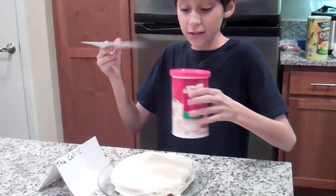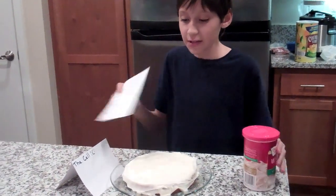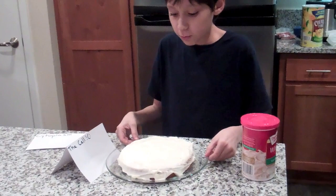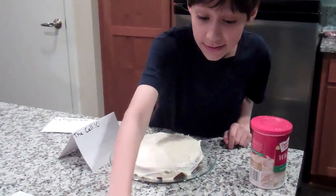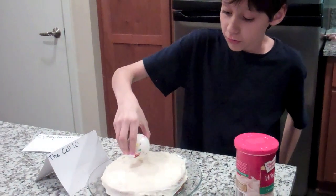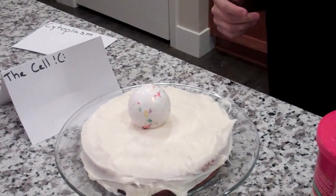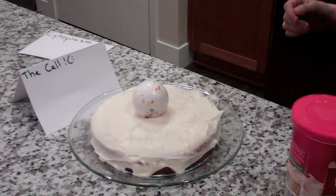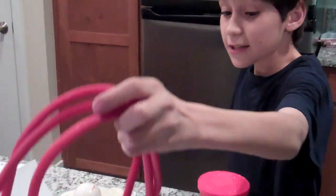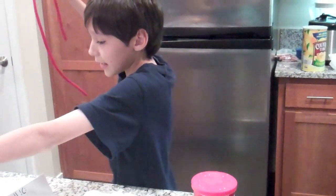Now that we're back, we've finished putting on the cytoplasm, which is the white icing around the cake. And we're going to go right into putting the nucleus first. So we're going to put it just right here in the middle — just set it down perfectly right there in the middle. It's very easy placing the parts; you just need to be very careful. And if you mess up, that's alright — you can always take it back.